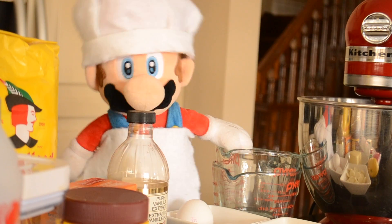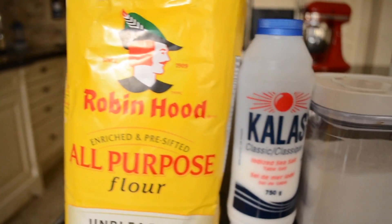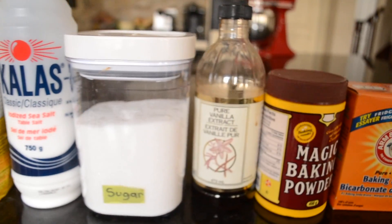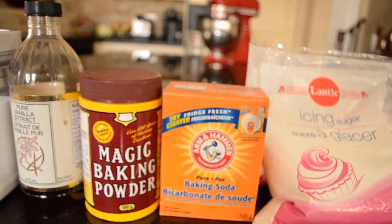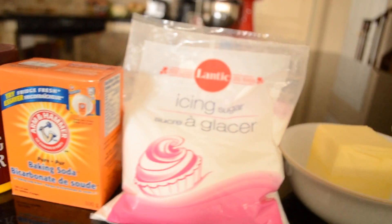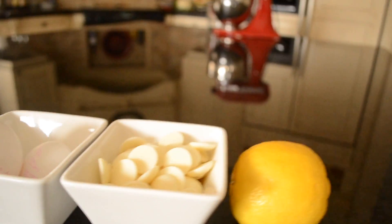Let us go through our ingredients. Our ingredients are all-purpose flour, salt, sugar, vanilla extract, magic baking powder, baking soda, icing sugar, butter, eggs, white chocolate, and a lemon.